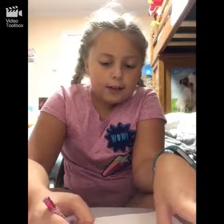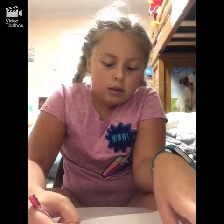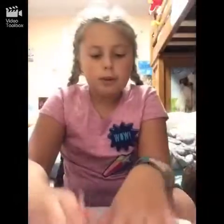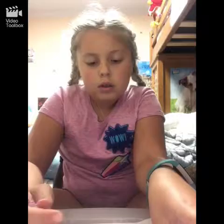Then draw the ears at the side of its head. They're probably not going to be equal, but that's okay. It's kind of like an oval but connecting to its head.